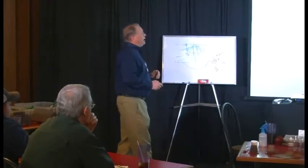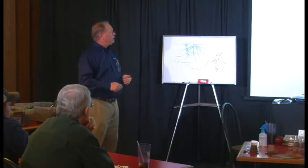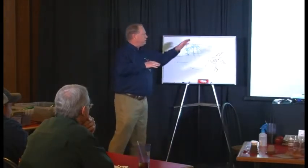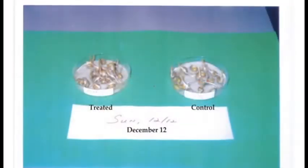What does it look like in the lab? When you look at a corn plant without SD treatment, you see your micro root hairs — that's how you uptake moisture and nutrients into the plant. When you treat the seed with SD, look what it does to those micro hairs: phenomenal — a lot more root hairs.